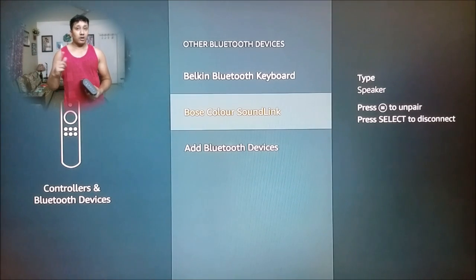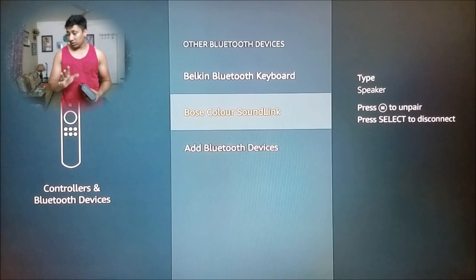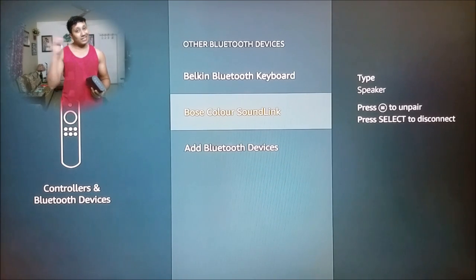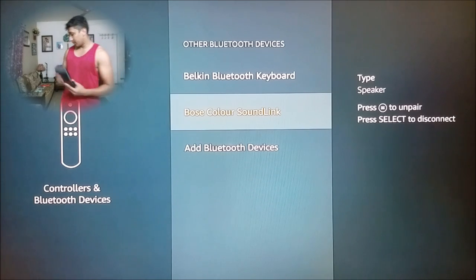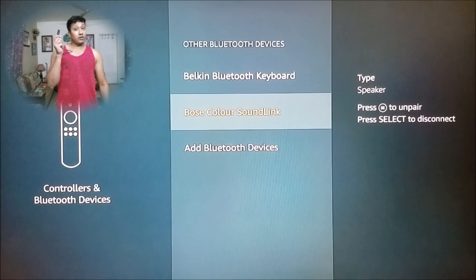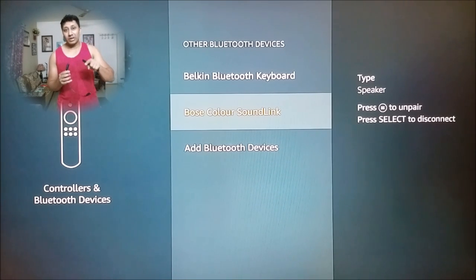At the bottom you can see that it's connected. You didn't get any numbers or anything like you saw in the previous video where it asks you for a code — that was because of the keyboard. It was not a function of the Fire TV Stick; the keyboard asked for a code. So that's done, we'll keep that aside.